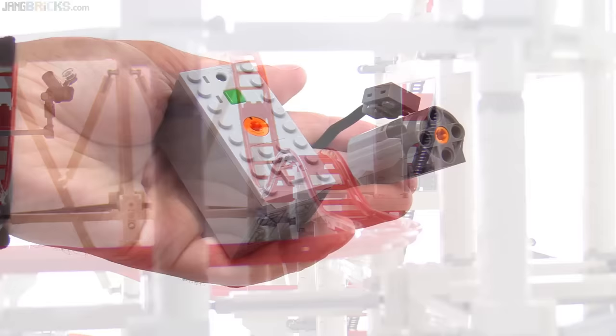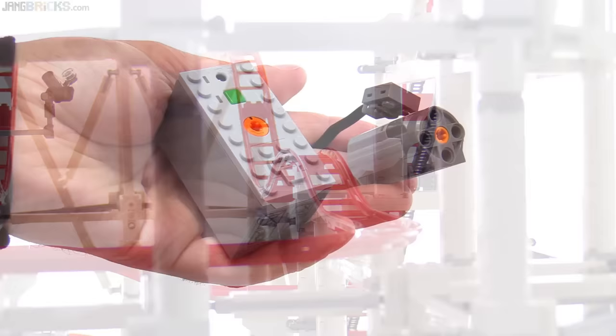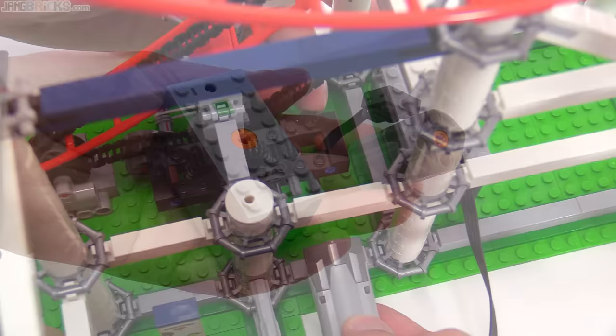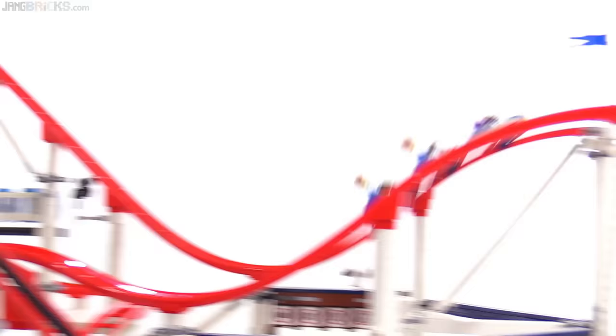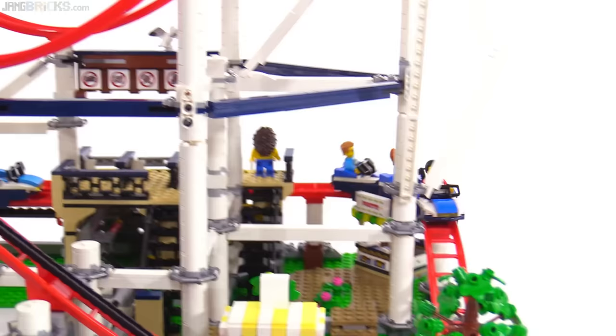It couldn't be any easier to set this up with power functions for a continuous loop. You just need to buy your own battery box and standard M-sized motor — it basically just plugs right in with no modifications required. They also accommodate the Boost system, so if you have a Boost box and motor you can plug those right in. They even have a little bracket to hold the Boost optical sensor, so you can have a sound play every time the coaster comes by using your tablet.